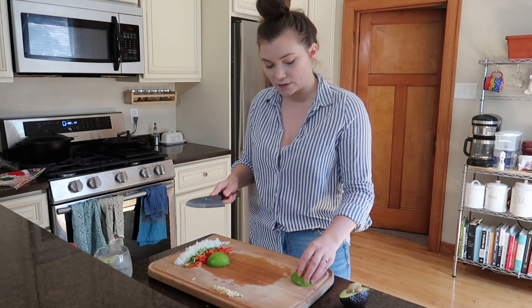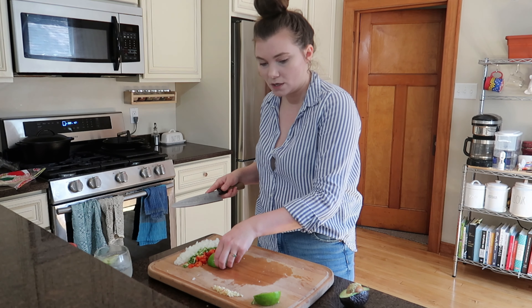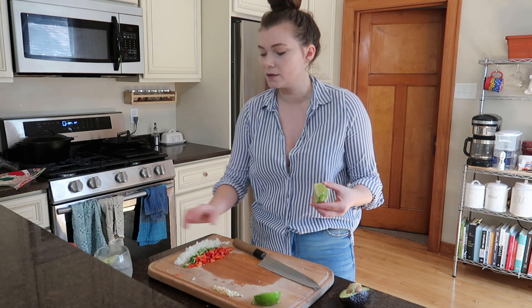I might as well cut my lime too. It's just a little garnish to squeeze over the top at the end, so I'm going to cut it into halves and save this half for later — maybe put it in my gin and tonic! I'm also going to cut up the cilantro. I don't really want the stem, so I always do it this way. Takes a little extra time, but whatever — it's a beautiful day, 90 degrees in Wisconsin!